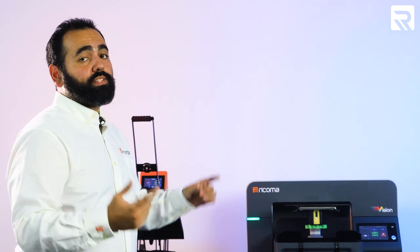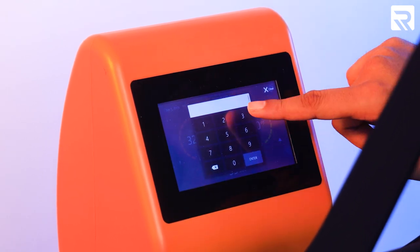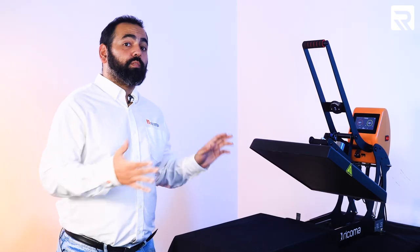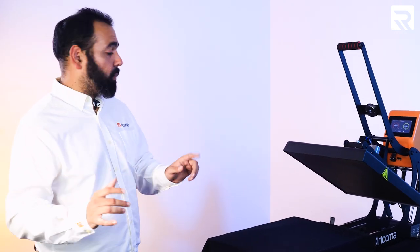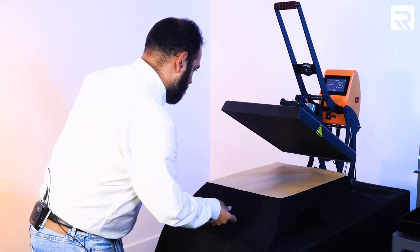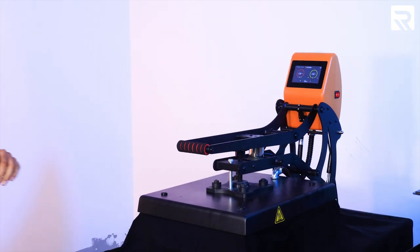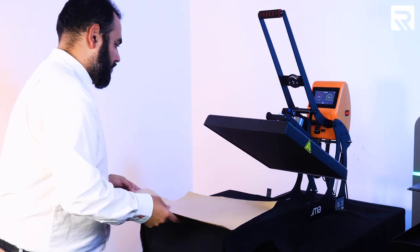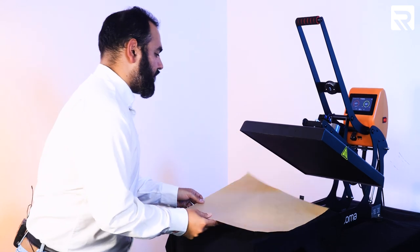Now we have one of them already on the heat press, so let's go ahead and cure that one. On our heat press, our target temperature is 330 degrees and our timer is going to be at 30 seconds. We've already got one of our shirts on our heat press. I'm going to place my Teflon sheet over my shirt and push the platen back in. 330 degrees for 30 seconds — this cures the excess pre-treatment liquid. There's still a little bit of vapor coming out, so let's do it again — 330 for 30 seconds.